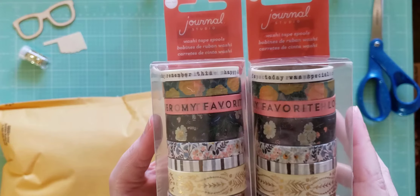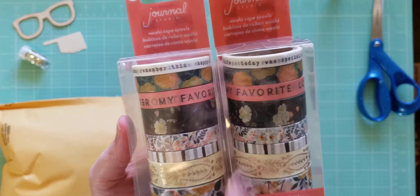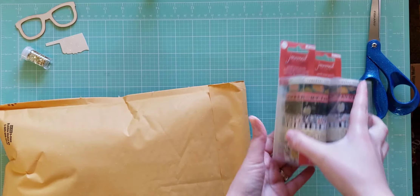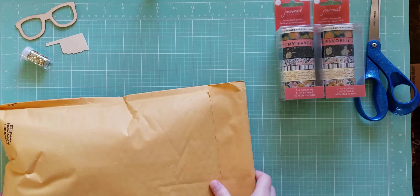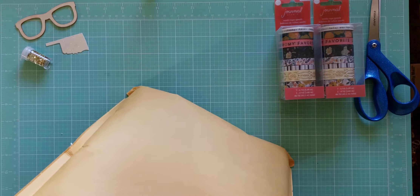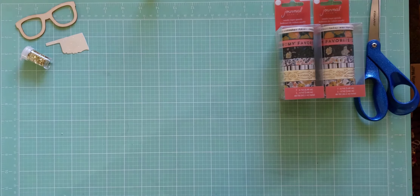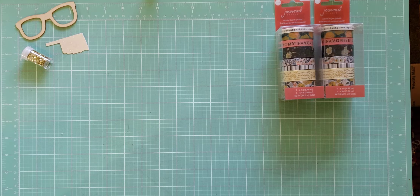I'll probably put this other one on my Etsy shop, or I don't know — I may keep it, but it's always nice to have more washi. I have so much washi though. And then there's this big bubble mailer that was in there, which is the rest of the grab bag, so let's see what else is in there.